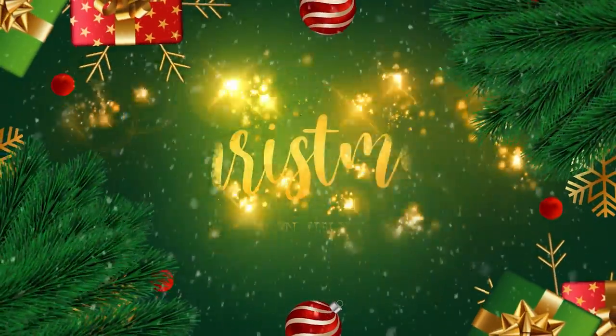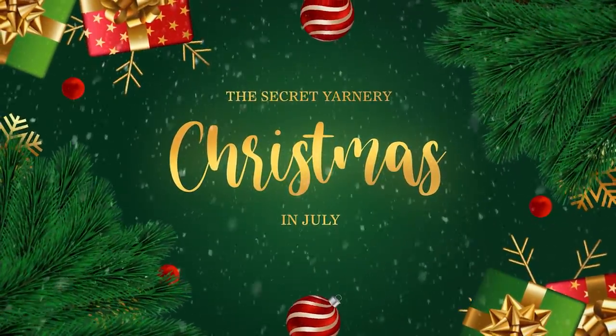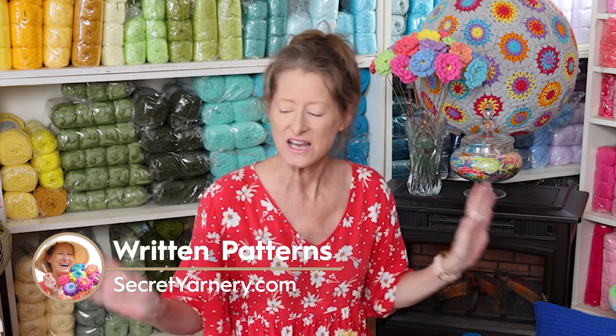This week we're going to do things a little differently. We are doing Christmas in July. These are all the amazing, awesome, super easy tutorials and written patterns that are already available for you to get a jumpstart on the holiday season.